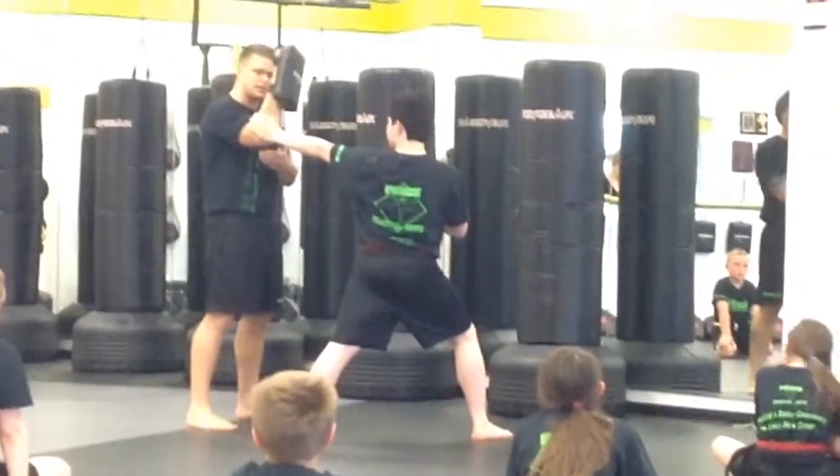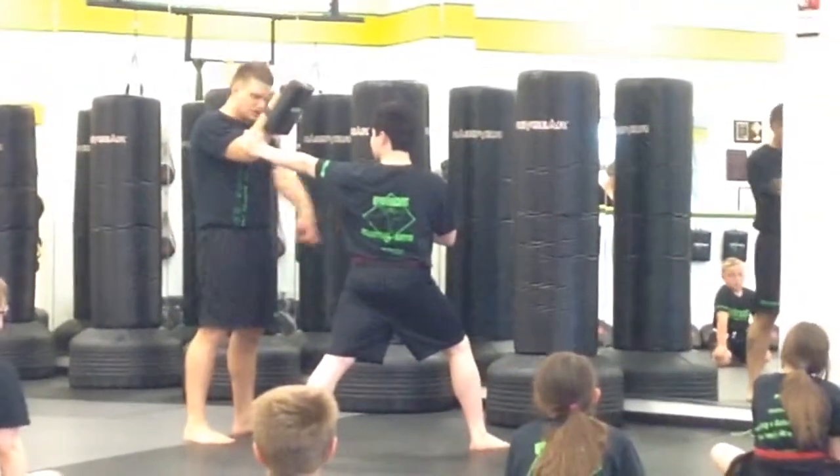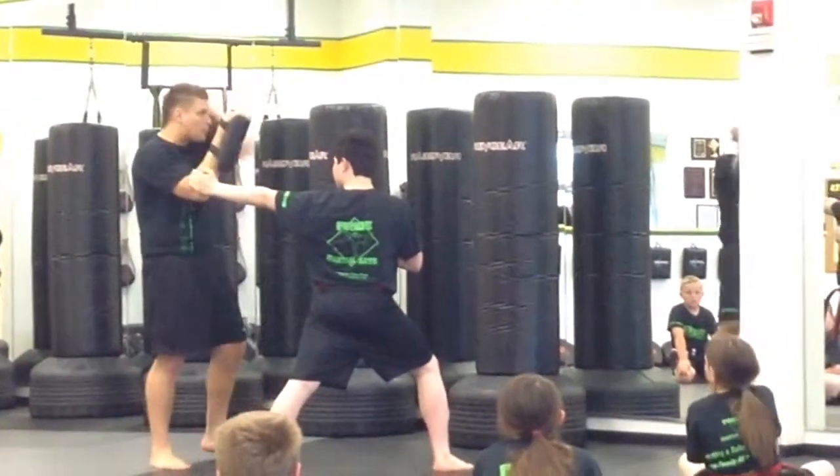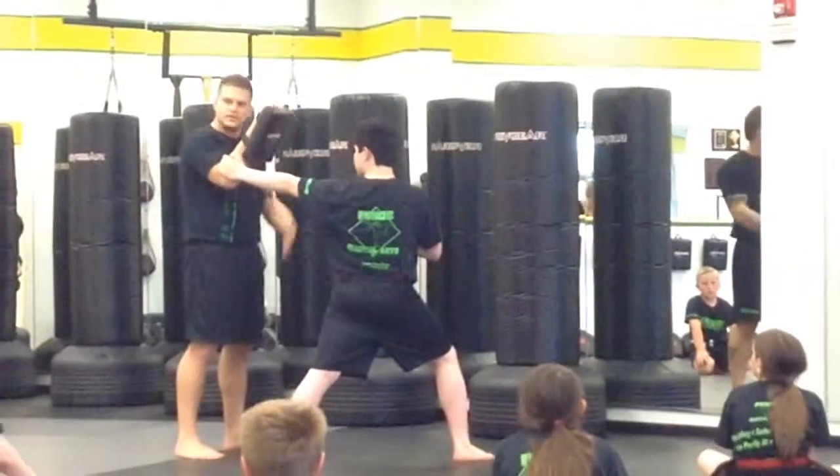He's grabbing my elbow there, gives a little bit of a hold of it. From here, you're going to turn his hips — notice his hips are sideways. He's going to come with that upward elbow strike to the pad.